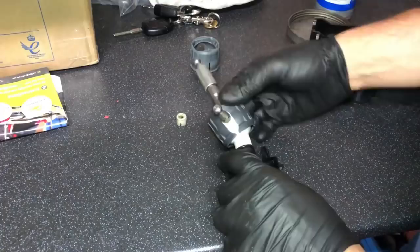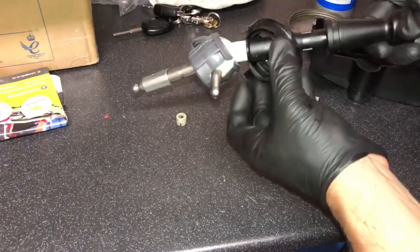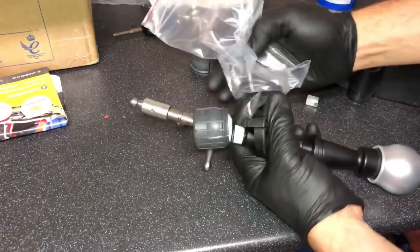Nice and tight. Look at all that slack on the old one versus the new — all of that is going to be gone and it's going to feel lovely again, just like a brand new shifter. Once you've taken it apart you've got to remember to replace these O-rings as well — these are the seals for the dust and they come in the kit.